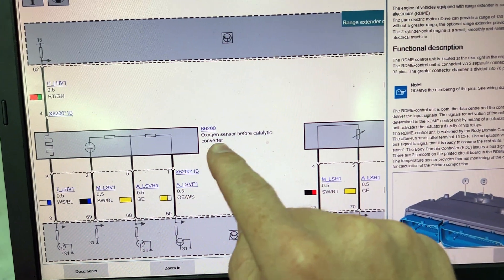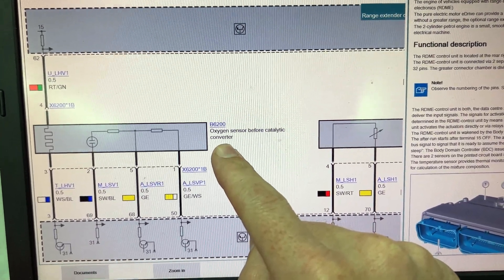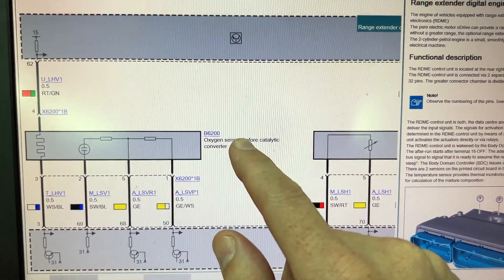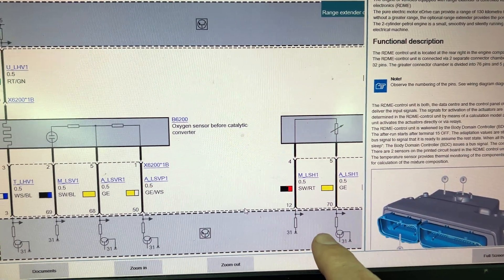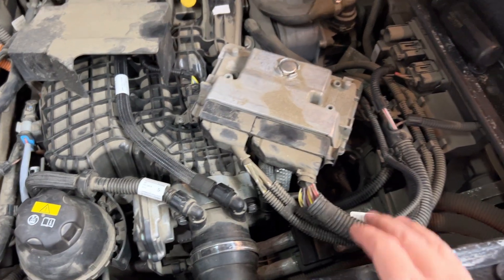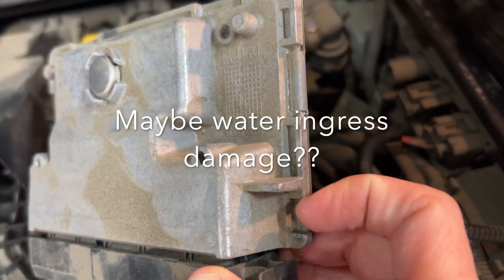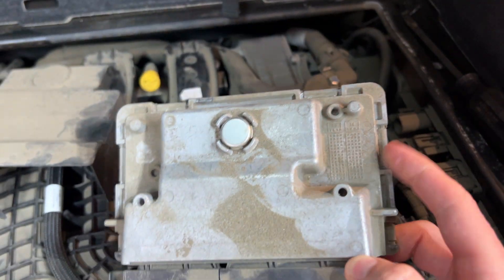Looking at the wiring diagram, the oxygen sensor before the catalytic converter is the one that faulted, and it says it's not mounted correctly. The test plan is very weak for the fault code. Looking at the wiring diagram, this is the engine control unit for the internal combustion engine. I checked all the wires going from the oxygen sensor to the control unit and everything is good. Here's the control unit — it does look like there are some signs of water on the side, some little bit of crust that I found.